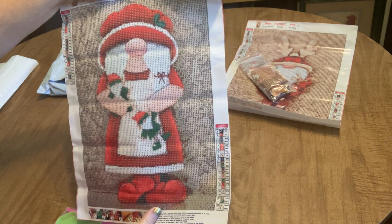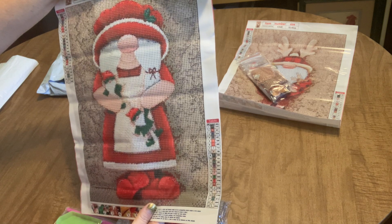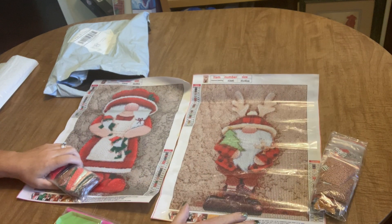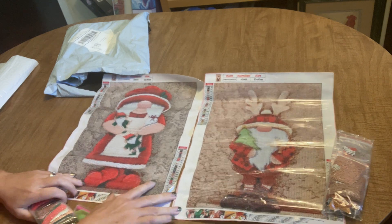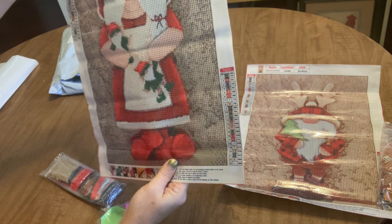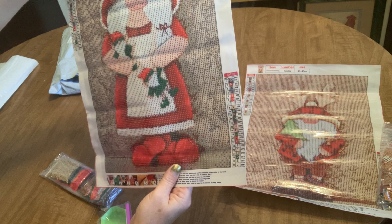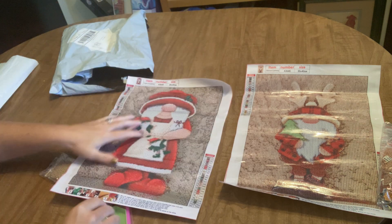So this is the second diamond painting — it's also a full drill 30 by 40 centimeter with 23 colors, and it's like a companion piece to the first one. We've got the boy gnome with his reindeer antlers holding his Christmas tree with that mottled background, and in this one we have the same kind of mottled background except with a cute little girl gnome with her Christmas dress on, holding a couple of elves with her little Mrs. Claus hat on. Very cute — she's got her feet propped up, I like this one a lot.